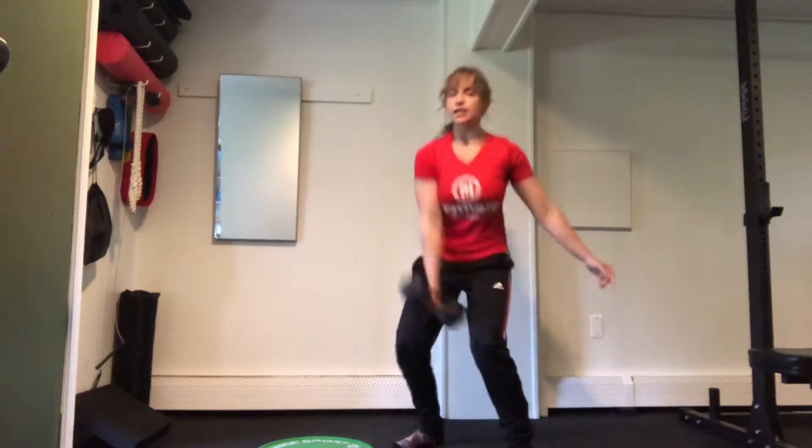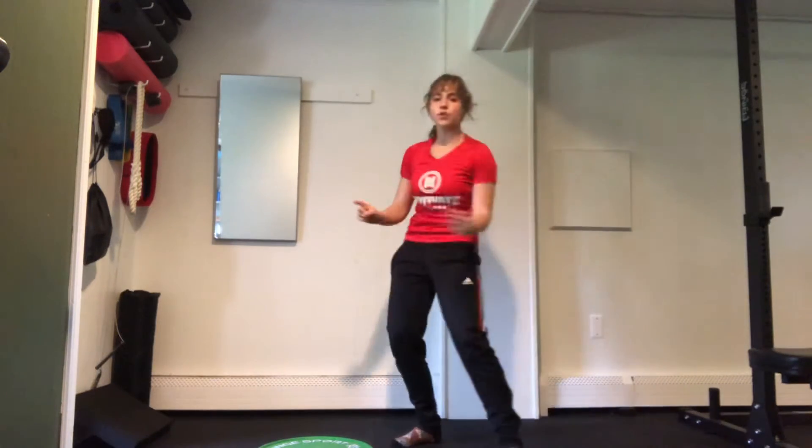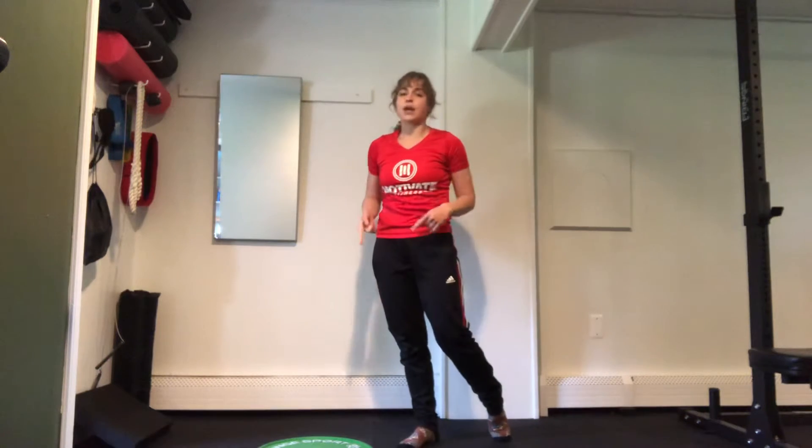Single arm, hand clean, and press — right side, left side — one more round of up and over, and then we're going to be done with that power move, and we'll keep those up and overs.